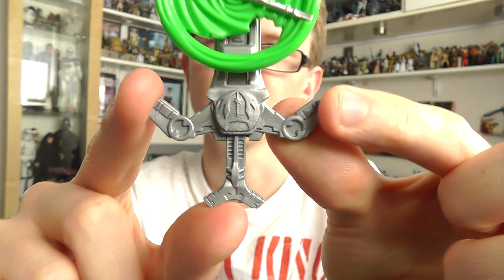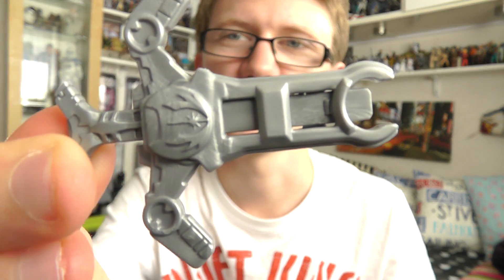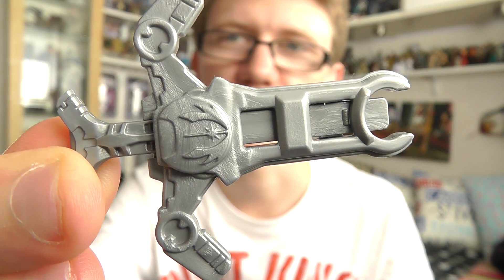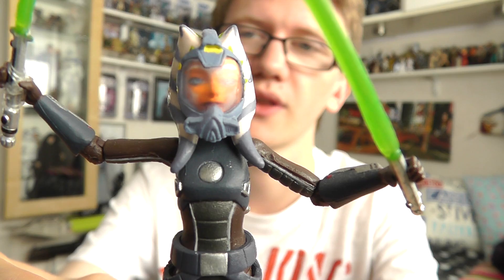Obviously you press the button at the back and the disc very poorly fires out. As I've said before, this just looks like a McDonald's toy and I hate it. On to the figure, which is much better than the action feature it comes with.